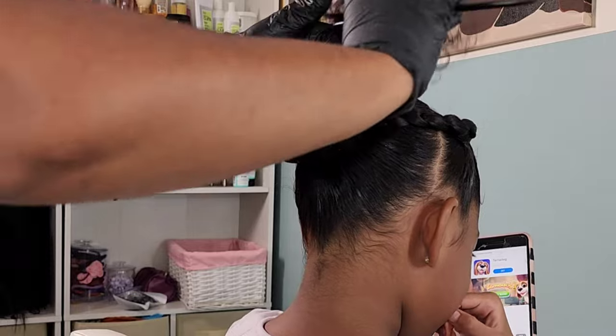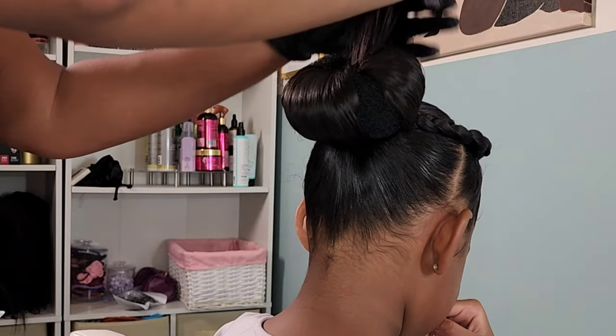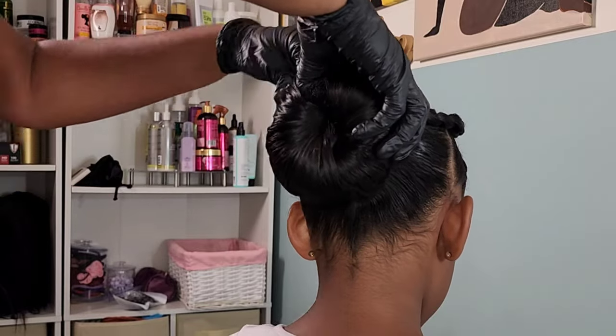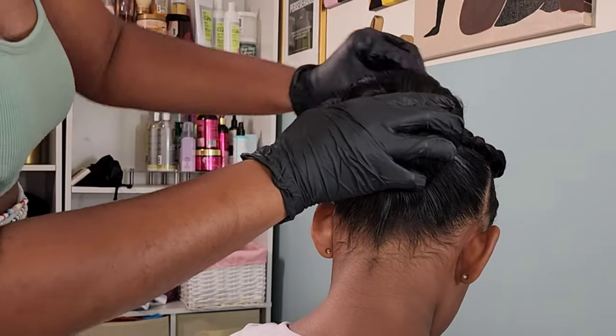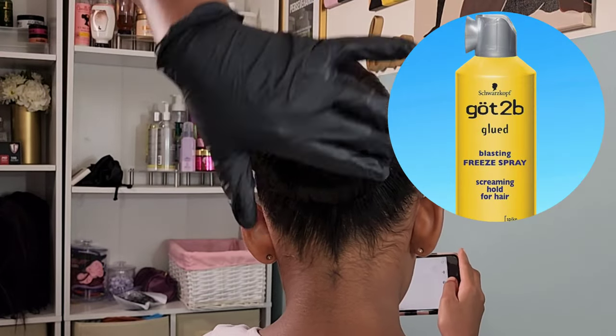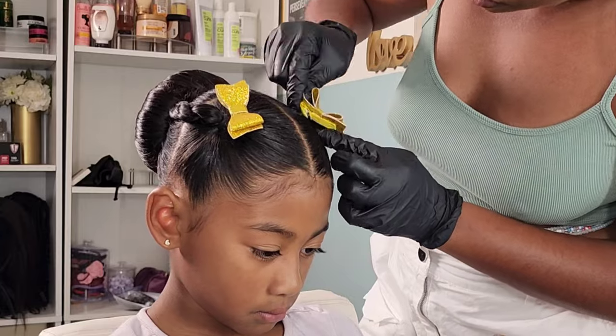Once I'm done, I shimmy the hair around to cover the entire mesh bun. I go behind it with a Got2b Freeze spray to help with her flyaways, because she does experience a lot of flyaways. I added in some cute little bow clips, laid down those edges, and that's it for look number one.